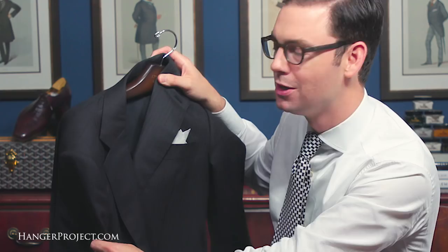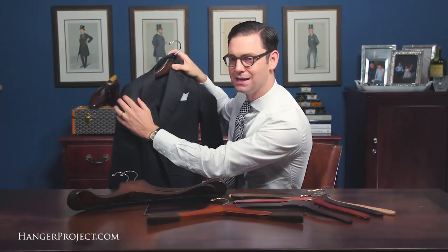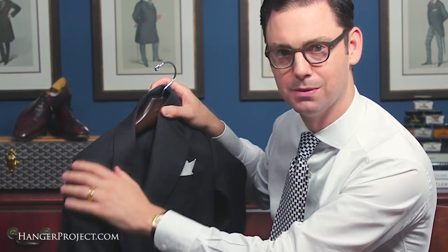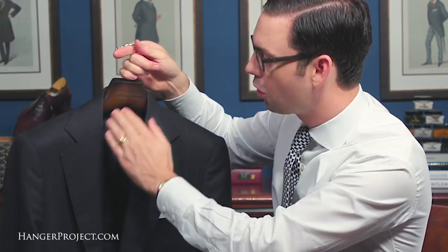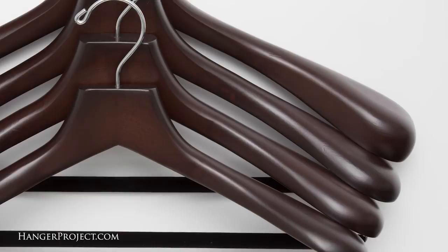But if you were a larger gentleman and wore say a 42 or a 44, and the jacket hanger only extended halfway through the shoulder, then you have the entire weight of the garment pulling right at the edge of the hanger in the middle of the shoulder line. Over time as you hang your jacket in the closet, this area of the suit will begin to deform and produce a bump. This is easily corrected with a properly sized hanger that goes all the way to the edge of the shoulder, or at least within a half or three quarters of an inch. The softer the construction of the jacket, or the larger the jacket, the more important it is to have a hanger that extends all the way or as close to the shoulder edge as possible.